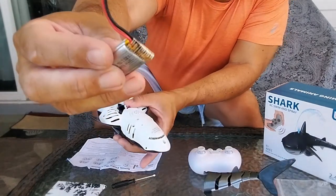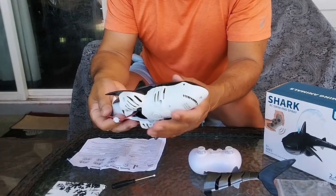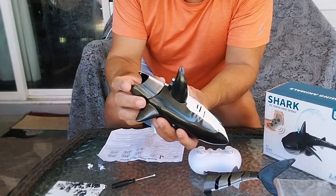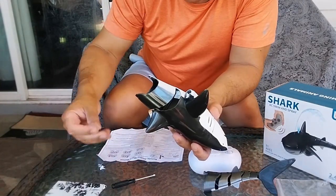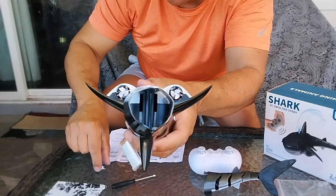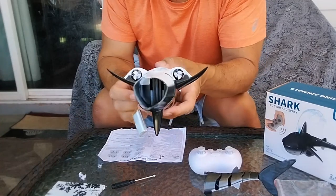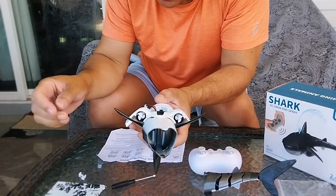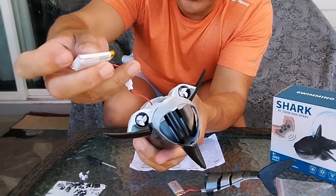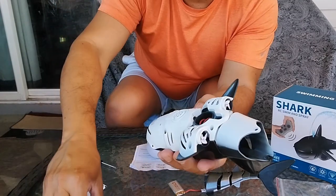Got that connected. It looks like the two extra propellers they gave us are spares, because you can see there are already two propellers installed. I love it when a toy company gives you extra parts you might need. Once the battery is plugged in, just tuck it conveniently inside with the wires and put the cover back on.